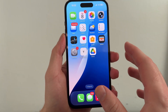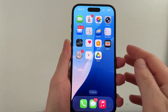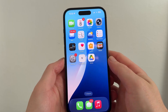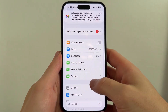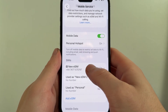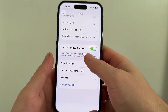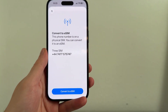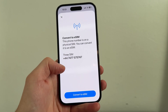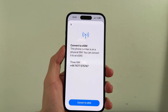If it's still not working, another thing we can try is converting our physical SIM card into an eSIM. It's really easy to do — just load up the settings on your phone, scroll down and click on Mobile Service, scroll down to your SIM card and click on it from the list, then scroll down to the bottom and click on Convert to eSIM. Once you've gone through all the steps, you should be able to convert your physical SIM card into an eSIM, and that's another way to solve this issue.